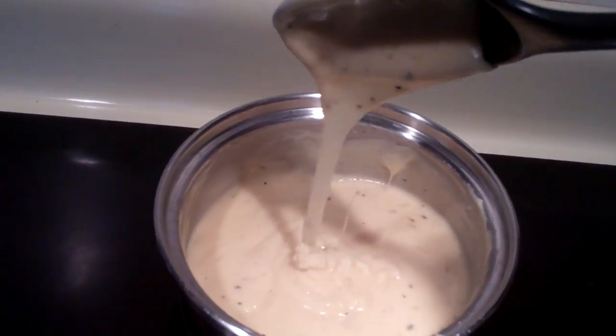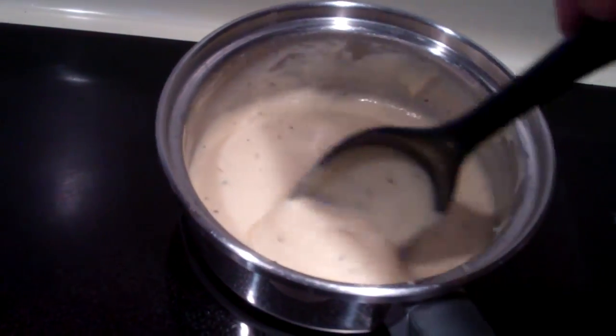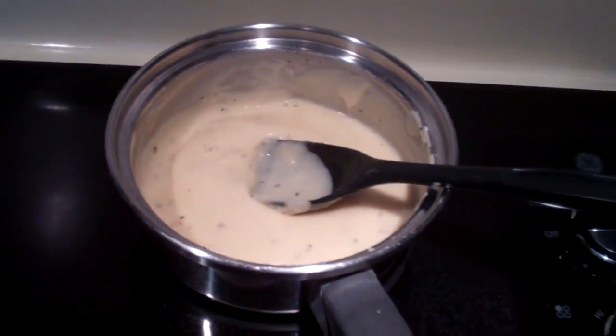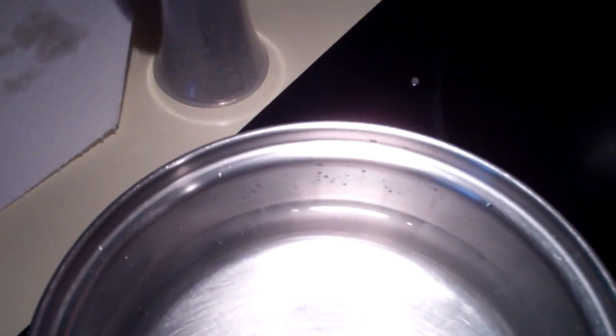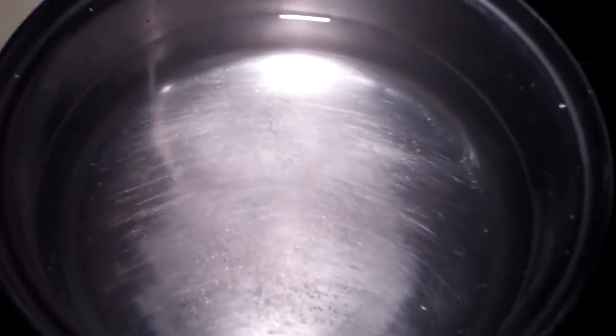It's a pretty thick cheese sauce. Hopefully it'll taste good on the noodles — I think it will. Now I'm just gonna wait for this to boil so I can cook my noodles. I'm gonna put some salt in there.